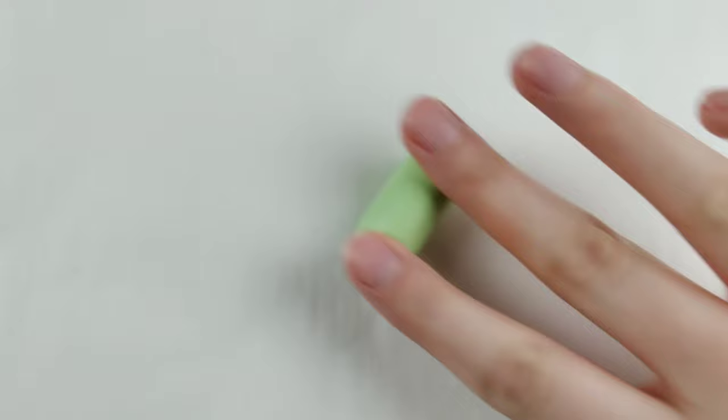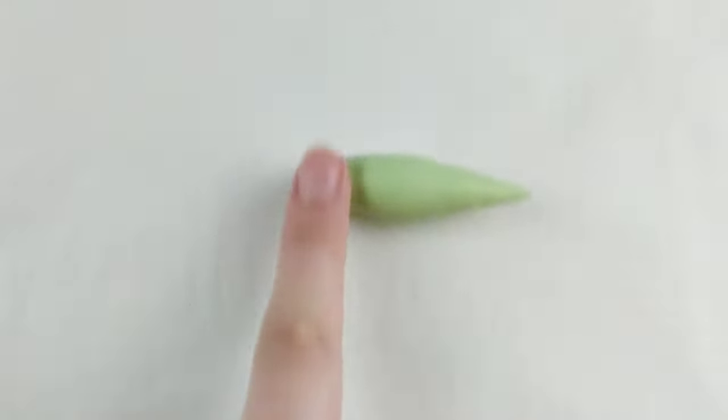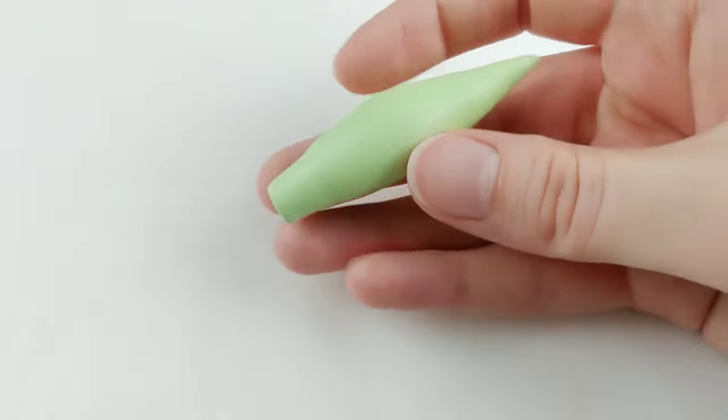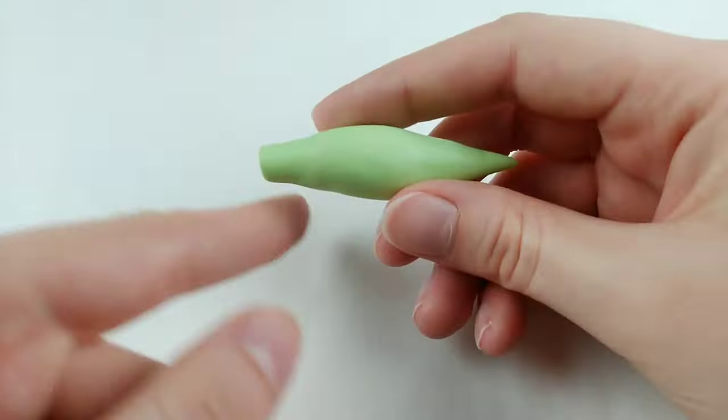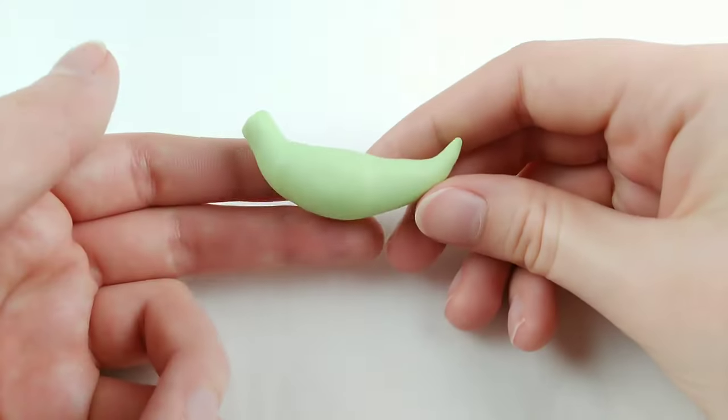Starting with the green dragon, I'm rolling out a ball of clay into a log with tapered ends. Taper one end into a point for the tail, and the other end will be tapered then flattened to create an even surface for the head to attach to later. Now to shape the body by bending the neck up as well as the tip of the tail.